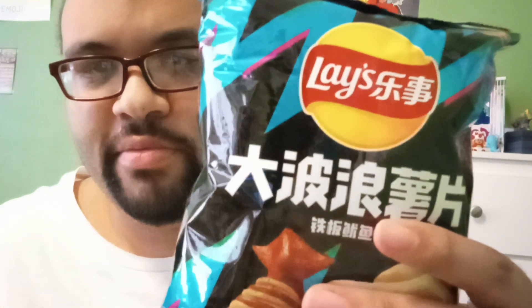Hey you guys, time for another food review. This time I'm doing another bag of chips — another international bag of chips, filets — only this time it's from Japan.